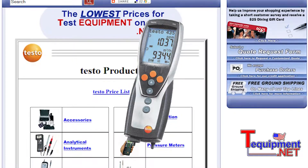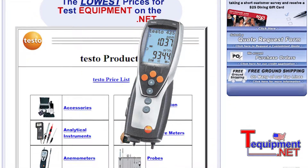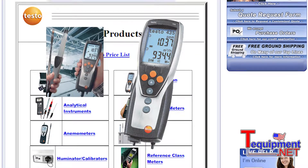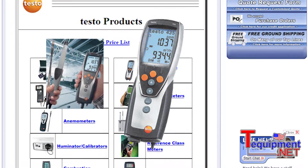The 435 is a meter and data logger all in one, and this can be set up to either be doing snapshot recordings or recording sessions, so if you want to do recording over time.